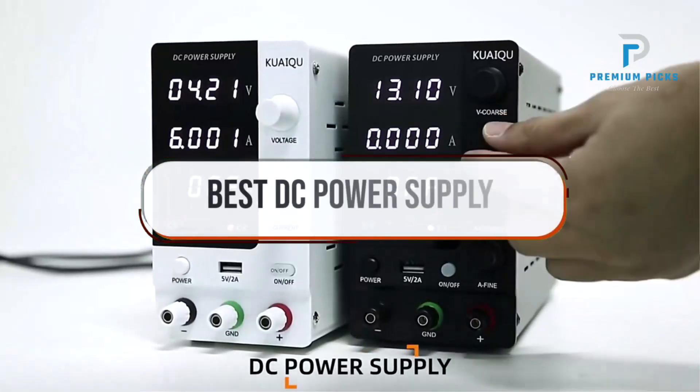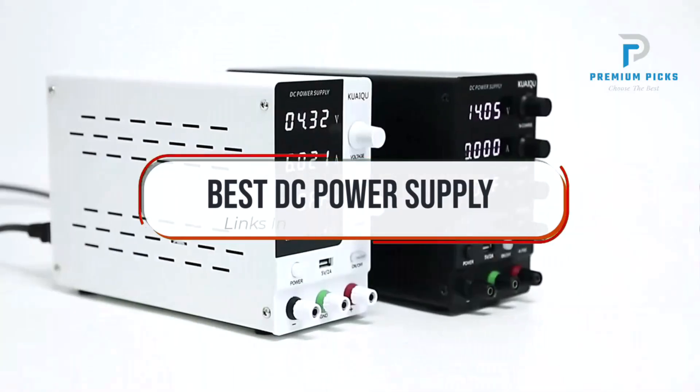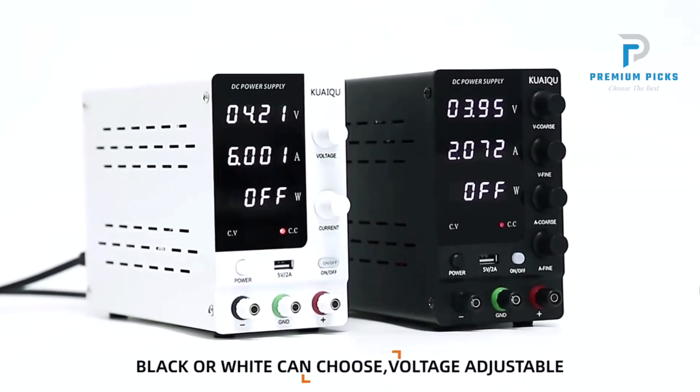In this video, we will look at some of the best DC power supplies on AliExpress. Before we get started, we have included links in the description for each product mentioned, so make sure you check those out to see which is in your budget range. Let's get started.